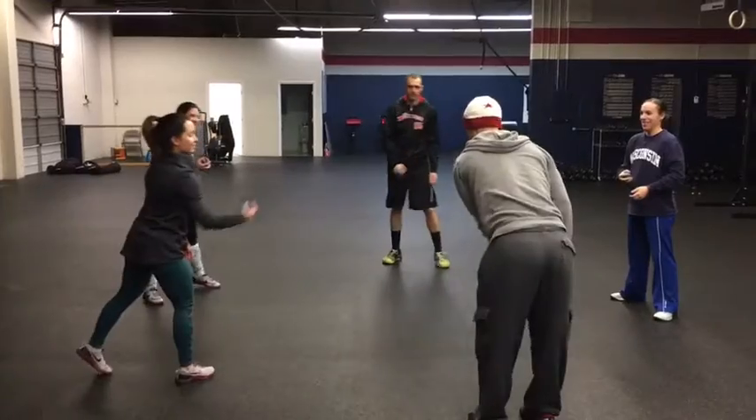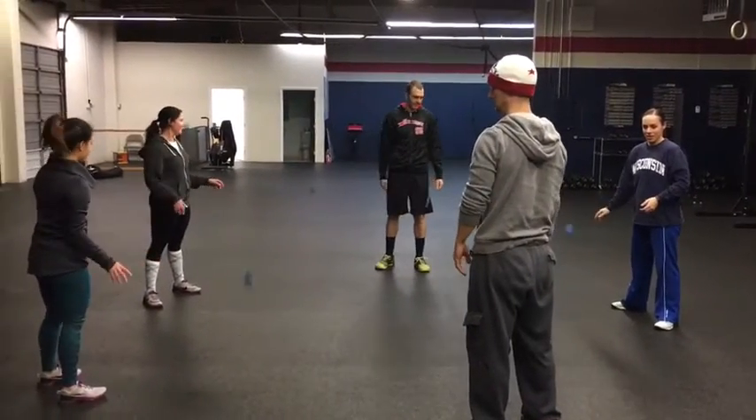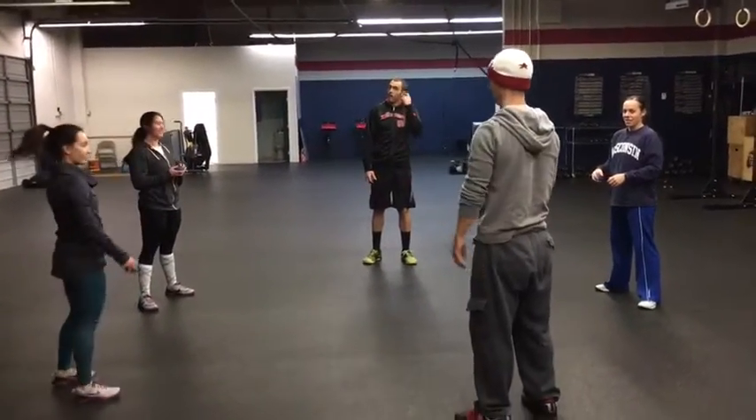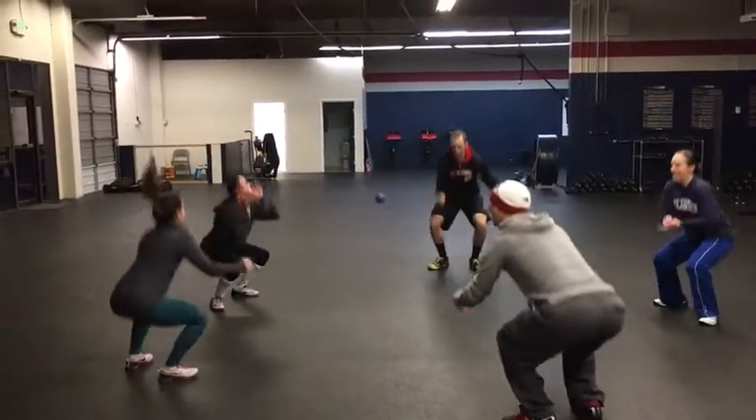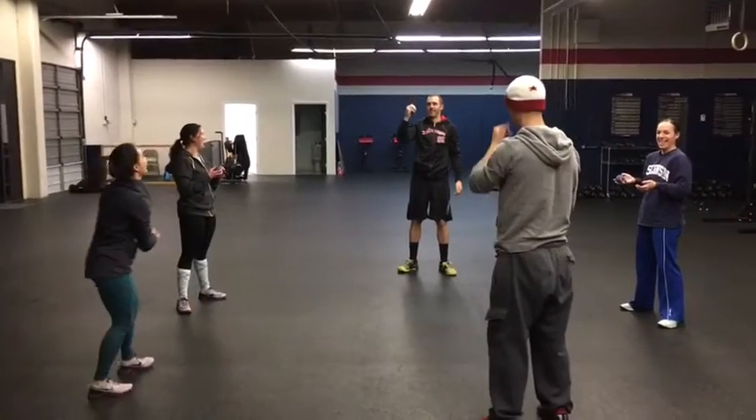And then you got to get it. Yeah, again, go. Okay, now do two squats — so throw the ball, two squats, go. And then get the ball again, go.